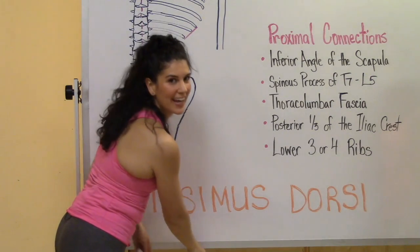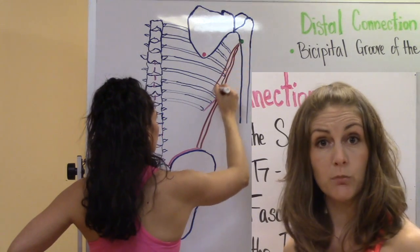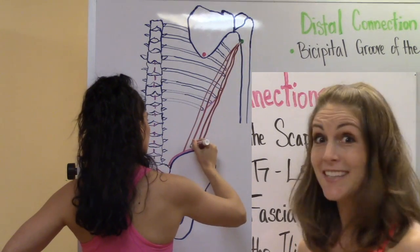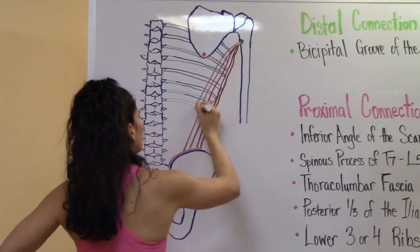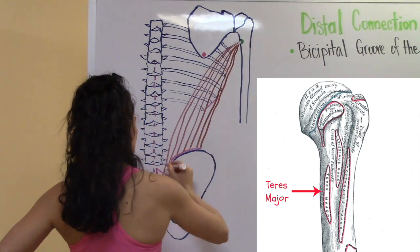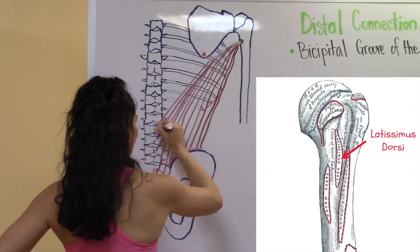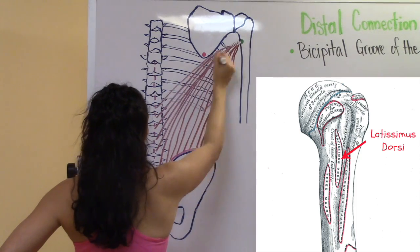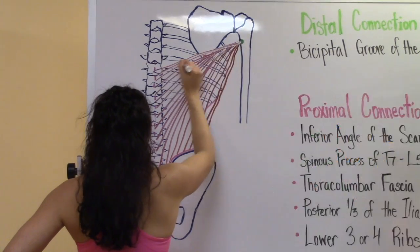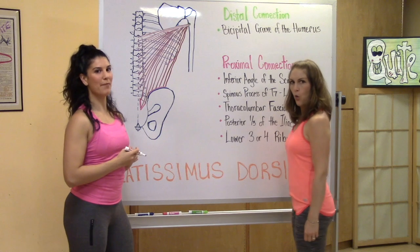Now we're going to connect these points together. As she draws the fibers connecting the distal connection to the proximal connections, you'll start to see the basic shape of the latissimus dorsi. You can see what a big muscle it is. Interestingly, two other muscles attach to the bicipital groove: the teres major and the pectoralis major. The lat inserts right between those two muscles. Because of this, the lat has the nickname 'the lady between two majors.'